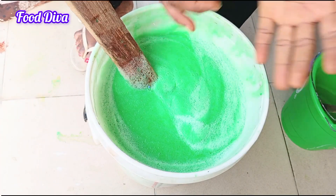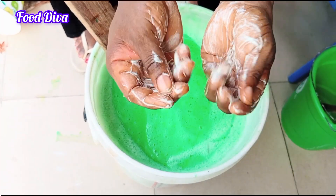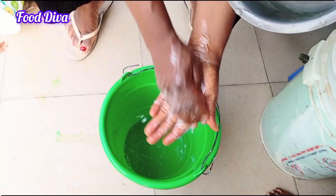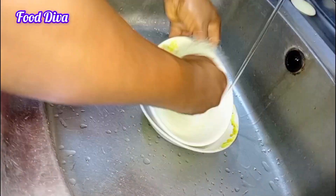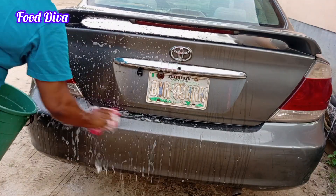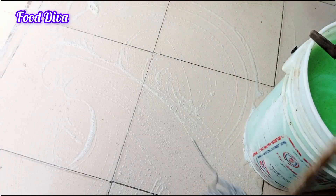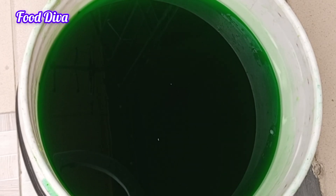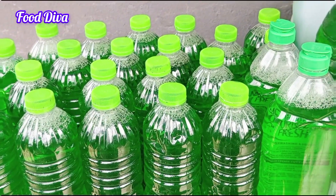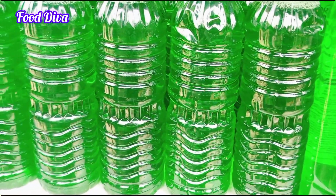Our soap is ready! I just had to test this with my hand — can you see how foamy this is? This is what we have been able to do, and you can do it too. You can use it to wash your dishes and it comes out so clean. You can also use this to wash your car and get a clean effect, and you can also use it to mop your floor and get an amazing result. In total, all I got was 20 liters out of the 10 liters of chemicals. So if you were to sell this, I am sure you will make a lot of gain, and if you were buying it, you will be saving yourself a whole lot of money.